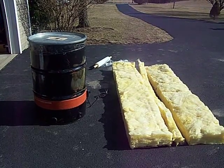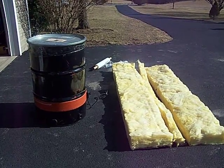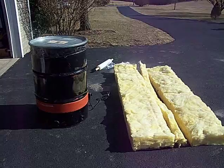The pieces are six and a half inches thick, 15 inches wide, and they're 93 inches long. We cut three of them down to 83 inches and then we cut one to a width of three inches.